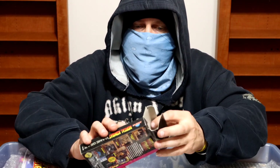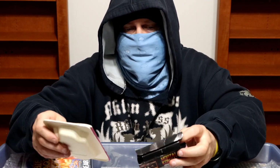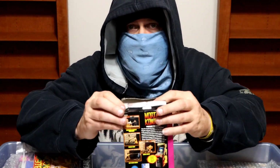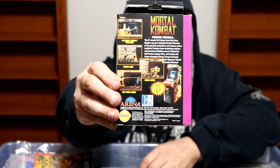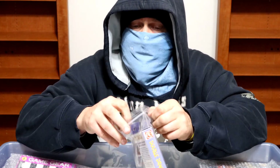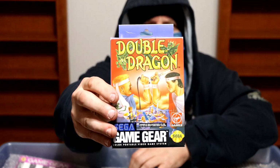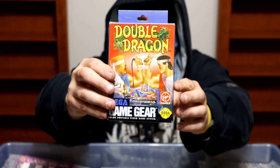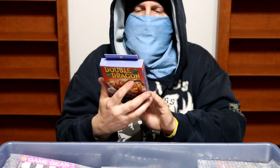Starting off, we have a classic by Arena, which is Mortal Kombat. For some reason it is not in the box with the manual — the manual, the game, the insert. Great game. Next, we have another one that I have not seen come up on eBay or other sites in a while, and that would be Double Dragon — because you mess with the best and you die like the rest. Complete in the box, of course. Another fun beat-em-up.